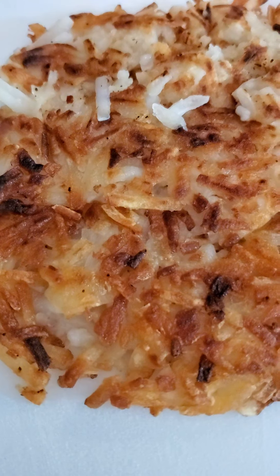Sometimes I have to get two spatulas to do this because sometimes food just wants to be stubborn. See that golden brown right on top of it? That's what you want. Going to cook that for about two, three more minutes.